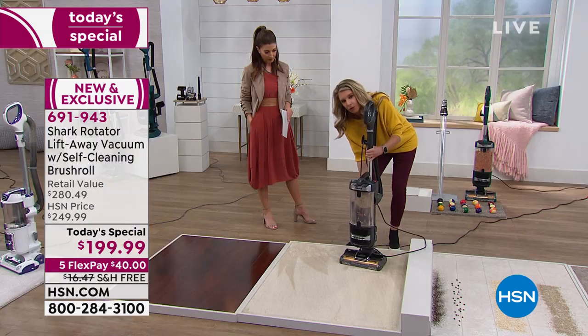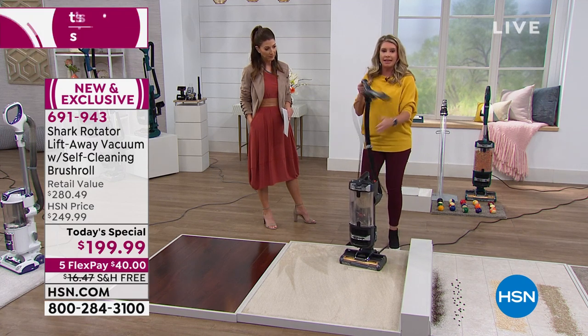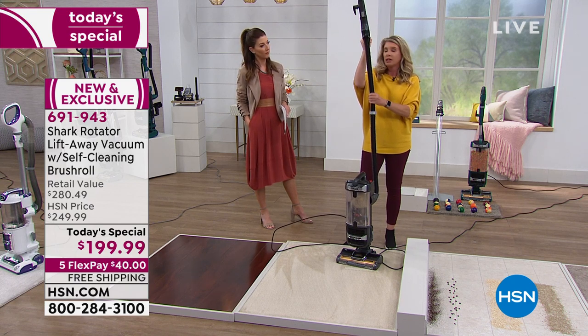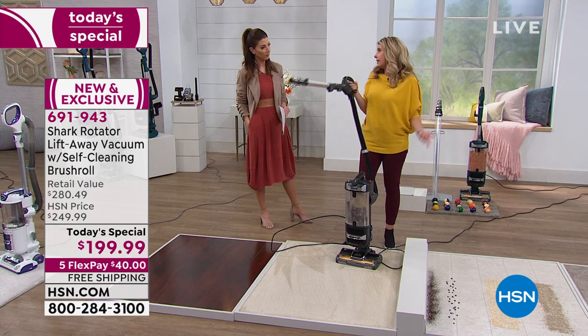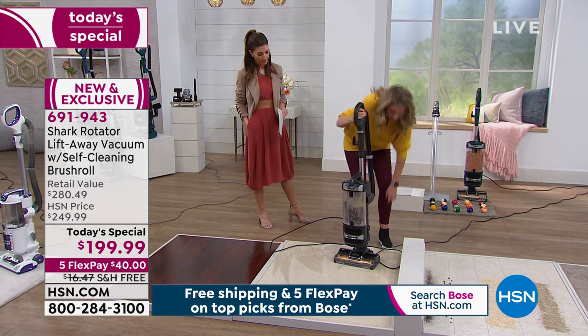Because when I say floor to ceiling cleaning, I'm not messing around — with the touch of a button, now I've got my wand. I can get up high; this is six and a half feet right here. So I can add six and a half feet to my five-foot-three frame and we're good to go. Great features like so.